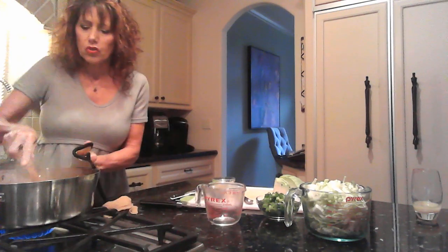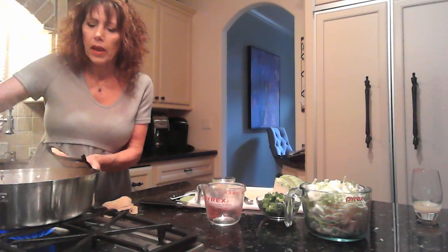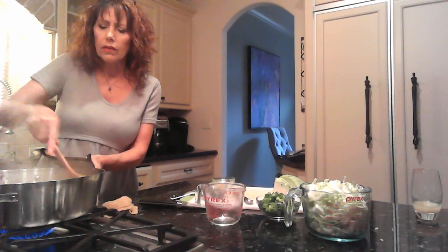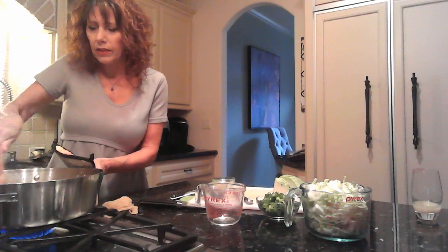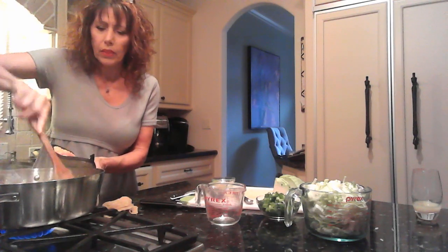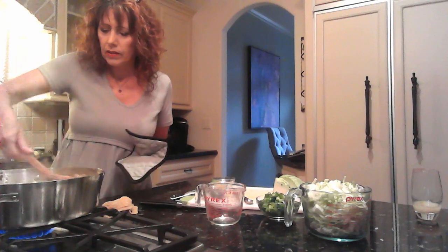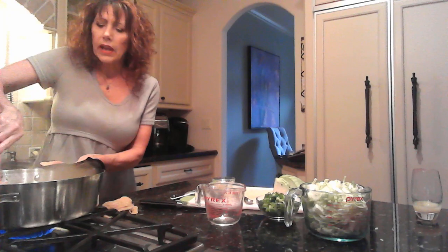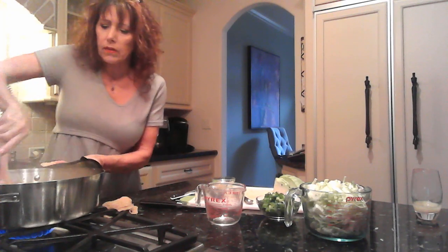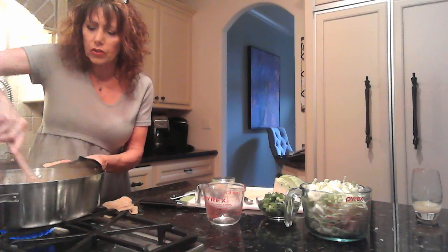Next we're going to add a quarter cup of chicken broth and just deglaze the pan a bit — stir that around, scrape the bottom of the pan, mix everything together. Deglazing the pan allows you to get all those good flavor bits off the bottom of the pan and into your dish.